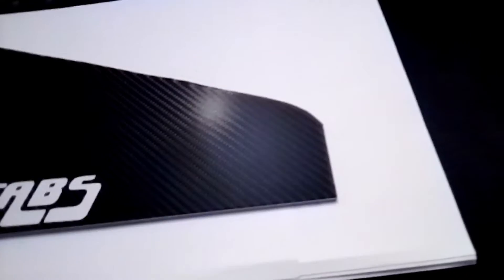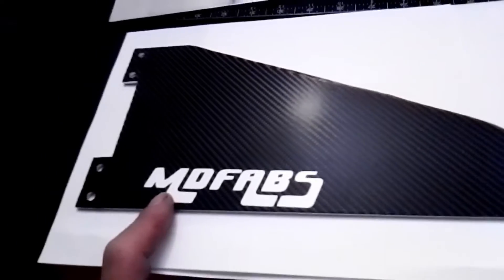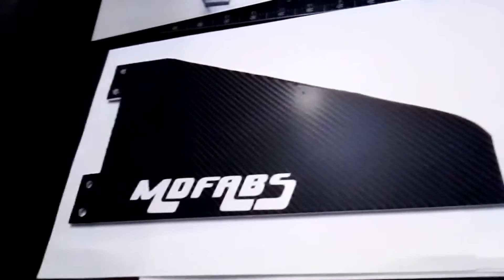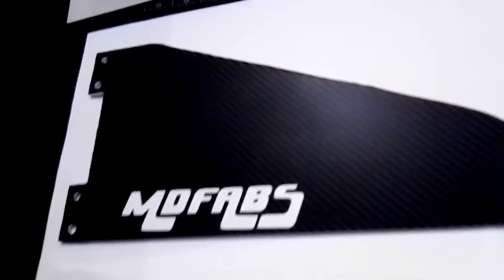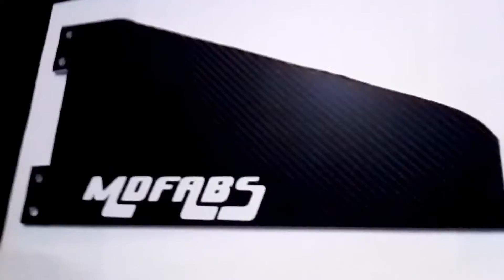The first logo I put on it looks so good. I never thought I'd be making my own car parts for racing. This is a dream come true — having my own name brand and my own logo is something that words can't express.